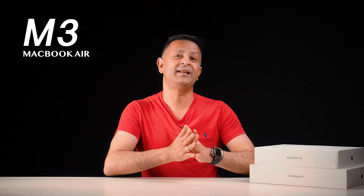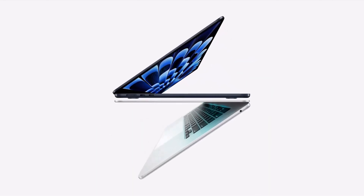Hello and Namaste! Welcome to your store. Today, you are looking for a MacBook Air. Apple launched the MacBook Air with a new chipset, the M3.